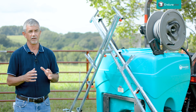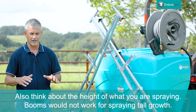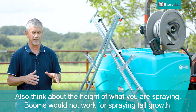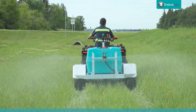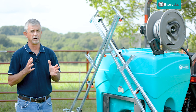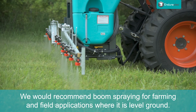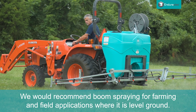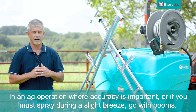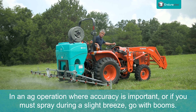One other thing to look at is the height of the material you're trying to kill. If it's waist high, booms won't work at all. So in most wildlife food plot applications where you're trying to kill material that's pretty tall, boomless is the way to go. When you want to use a boom sprayer is for farming and field applications where you have a nice level field. If it's an agricultural operation where accuracy is important, or if there's a little bit of a breeze that's going to affect drift, definitely a boom sprayer is the way to go.